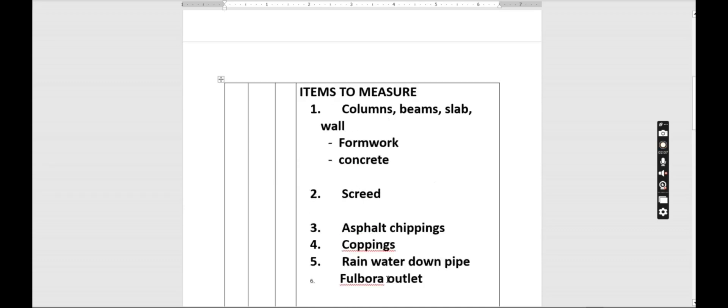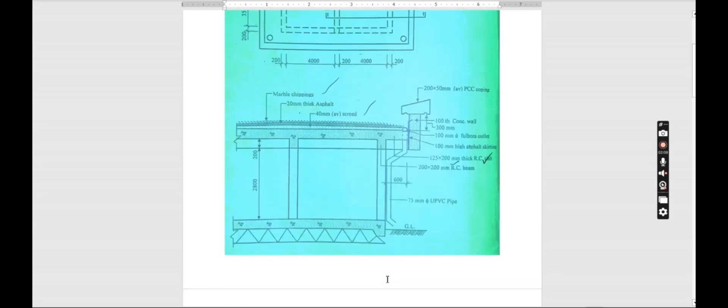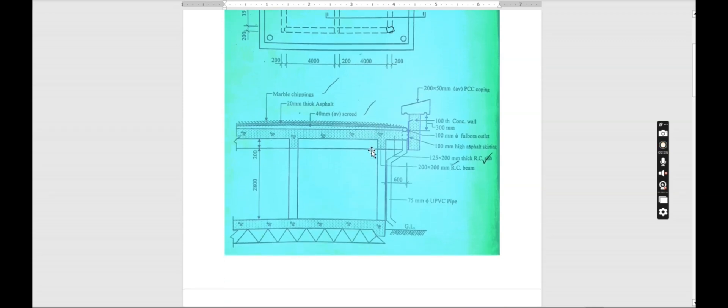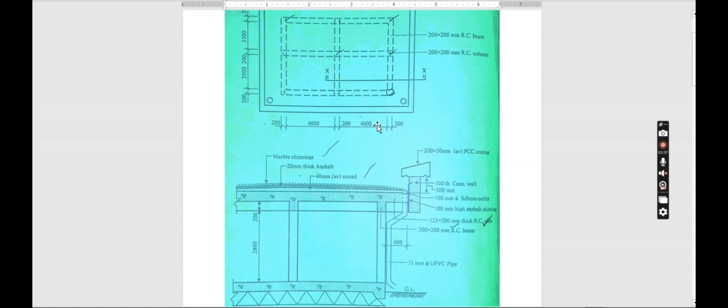Let's start with the formwork for the columns. At this point we have a column, at this point a column, at this point a column, and so on. So our columns number nine in total. The size of the column we've been told is 200 by 200 RC column.